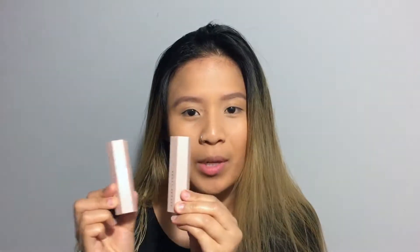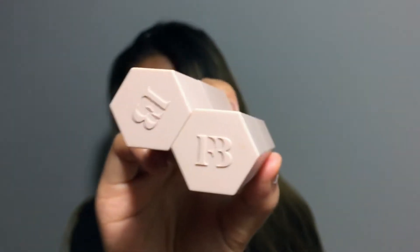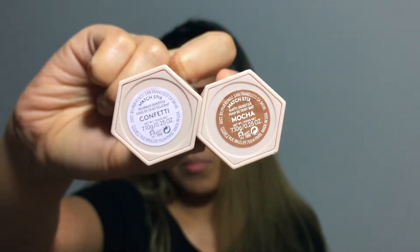Let's move on to the matchsticks. They are pretty cool — they are magnetic. The packaging has the FB logo on top. You can see the shades at the bottom of the product. I've used this about twice already.